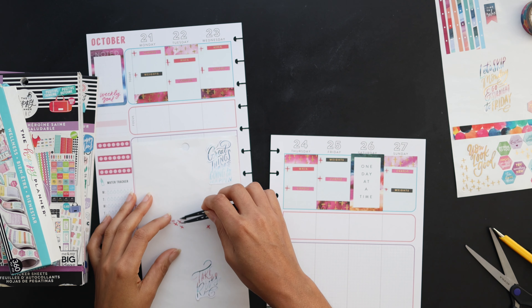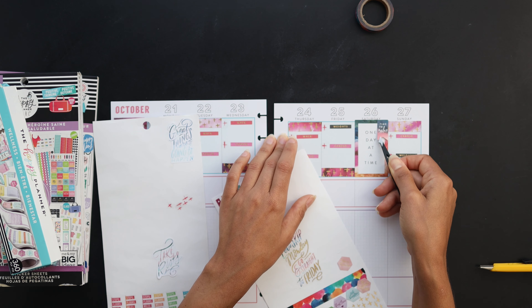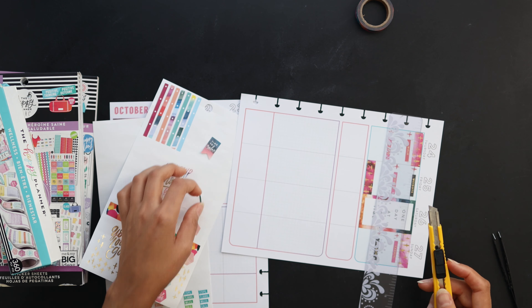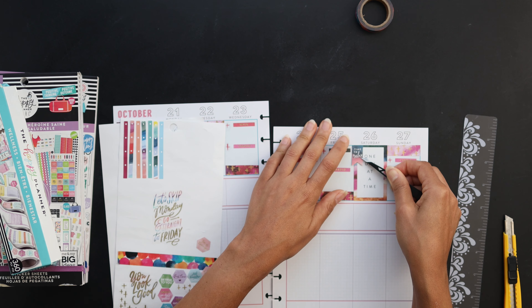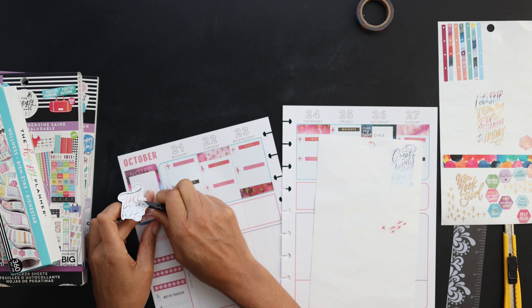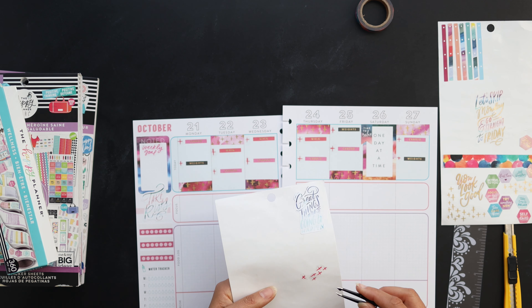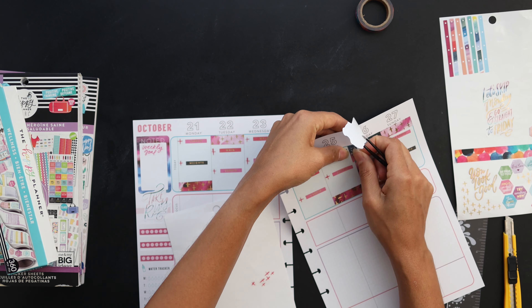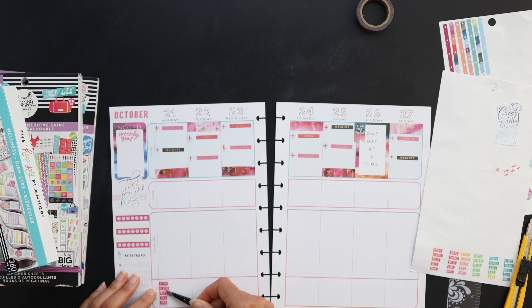Now that that's done, I'll go ahead and move on to a little bit more decor - just trimming out that top box sticker and setting up more of the sidebar here, putting in another quote and trying to design the area a little bit. I feel like I want some blue over there on the Saturday sticker, but I also like that little flag that says 'time to rest,' so we'll see.